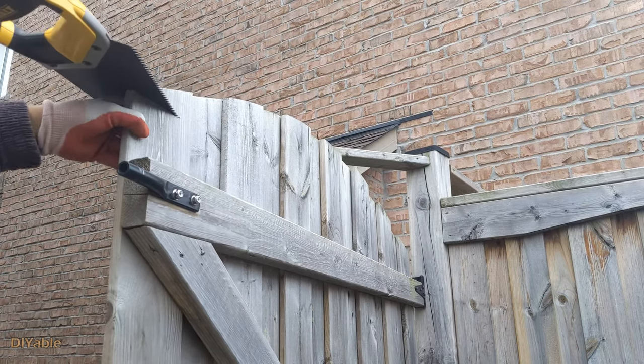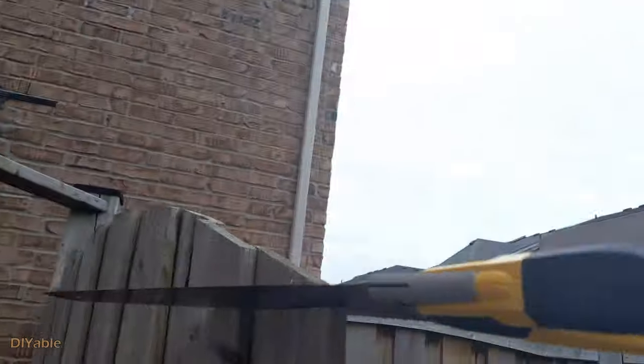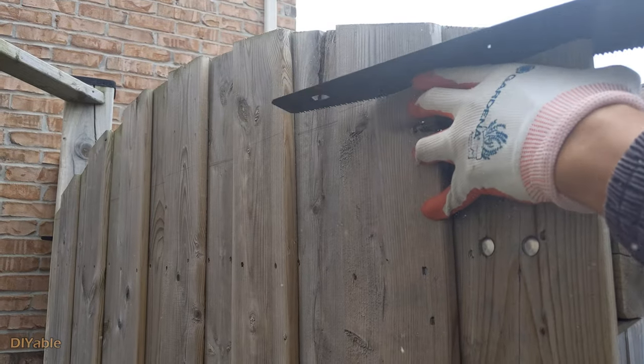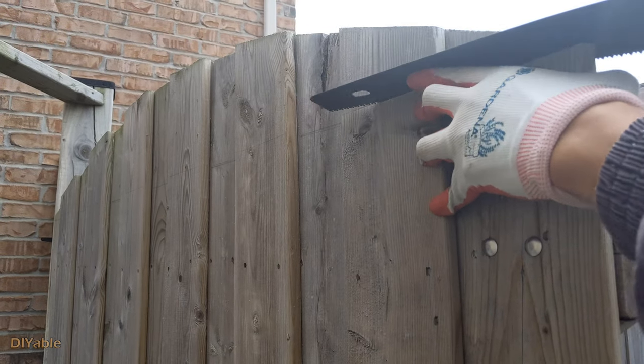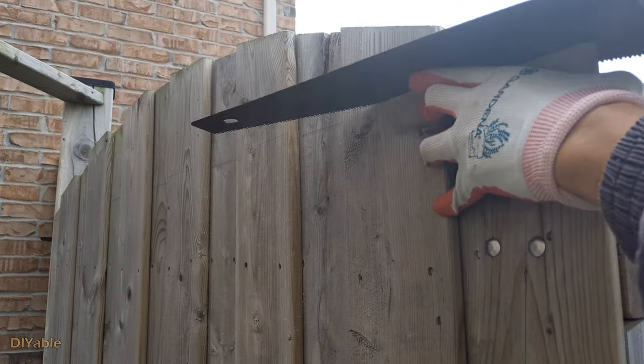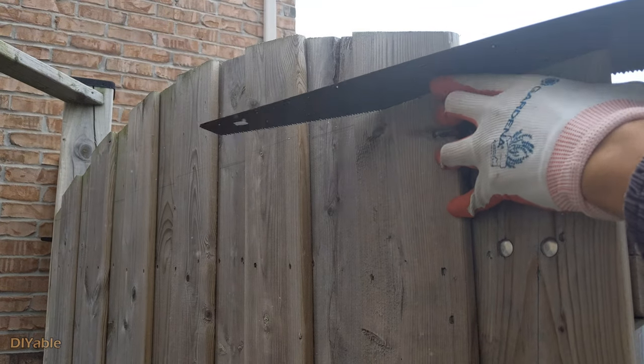First, I am getting rid of the arch at the top because it looks a bit out of date. It takes some time to cut it off because I'm using the hand saw. For safety reasons, I think it's a bit dangerous to use a circular saw here.